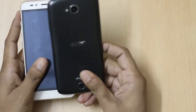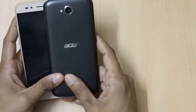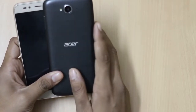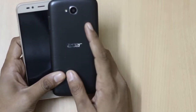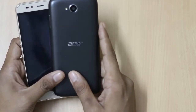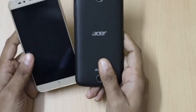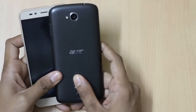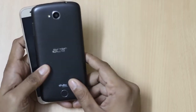I recommend going for the Acer Z530. The reason is that at a cheaper price, you get the same Android version, the same processor, a better front camera, and a comparable battery. The only advantage you gain with the Intex Cloud Shift for Rs. 2,000 more is 1GB of extra RAM; otherwise, everything is similar on both smartphones.